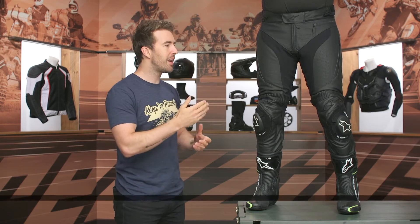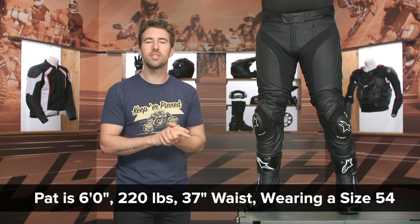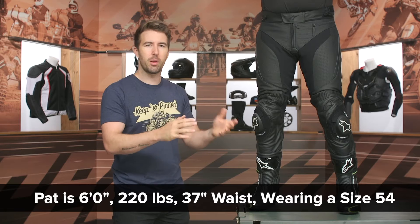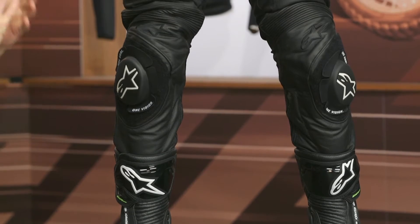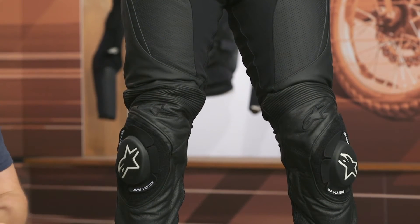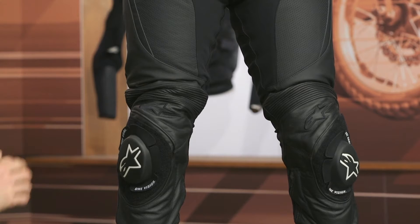Before we get rolling, let's talk about the overall fit — that's pretty important. Pat here is about 220 pounds, six feet tall, and measures right around 37 inches around his waistline, bouncing between a 34 and 36 in everyday pants and jeans. He's currently wearing the size 54 in these pants and they're fitting him spot on — he wouldn't go up or down. Reference the sizing chart with your true waist measurement and that'll correlate correctly.